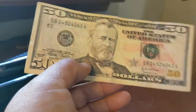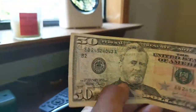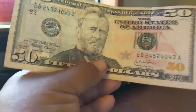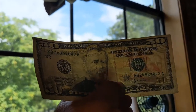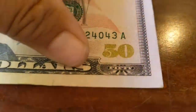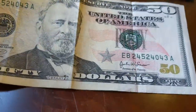A $50 bill — Ulysses S. Grant. You can feel it on his lapel. It's pretty subtle, not huge grooves, but if you run your nail over it you'll be able to feel it. When you hold it up to the light, his strip is right here, a little closer to him, and it says '$50 USA.' You also get his silhouette. The $100 bill has a holographic line in it — not all the new ones, just the $100.